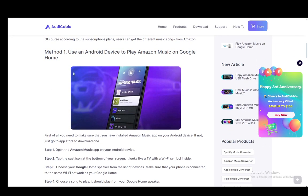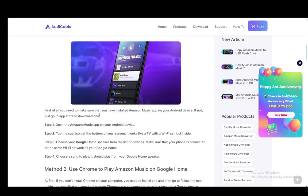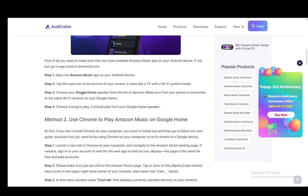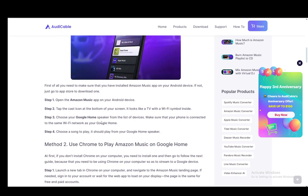I'll be using the main two methods and the first method is how to use it through an Android device. Once you're on an Android device and download the Amazon Music app, if you don't already have it, you just need to open up the app and log into your account. Then tap the cast icon at the bottom of the screen, which looks like a TV with the Wi-Fi symbol. Then you just need to choose the Google Home speaker from the list of devices and make sure that they are connected to the same network as your phone is. Once you do that, you just choose a song to play and it should play from the Google Home speaker.